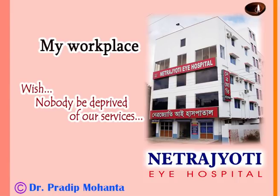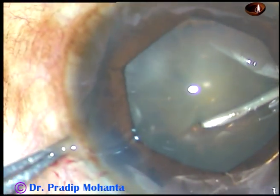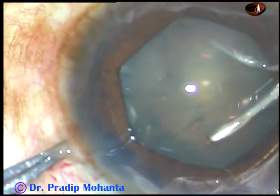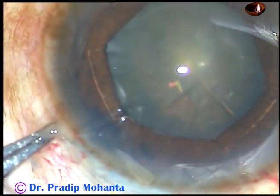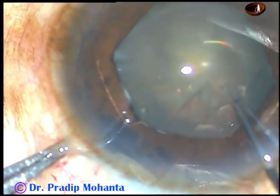Friends, if the pupil is small, cataract is soft, and the uncooperative patient is under topical anesthesia, you may have a tough time as I had in this case. The small pupil was taken care of by applying a B-hex pupil expander.